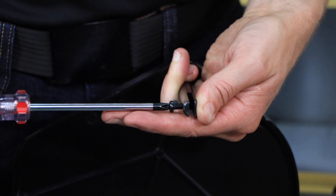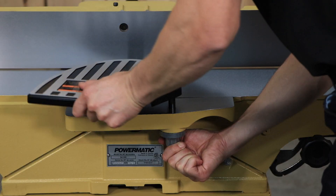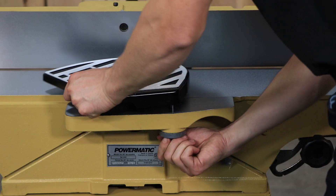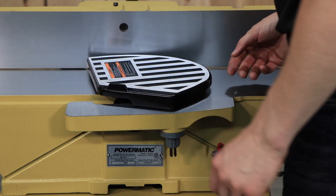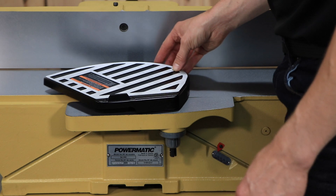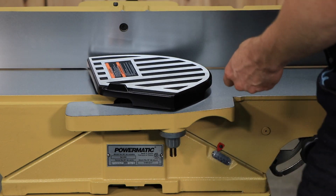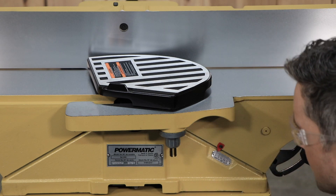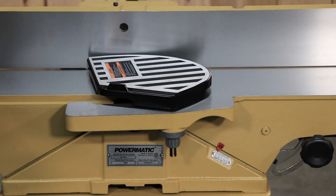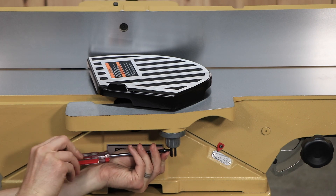To install the cutter head guard, remove the screw from the guard post. Turn the spring knob approximately one half revolution counterclockwise as viewed from the top and hold. Insert the guard post into the hole in the table, making sure that the spring inside the spring knob engages the slot in the guard post. If needed, slightly turn the knob until the guard seats itself. Thread the screw back into the guard post and check for proper operation.